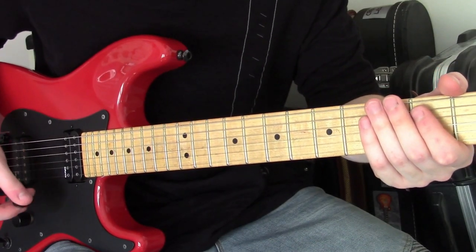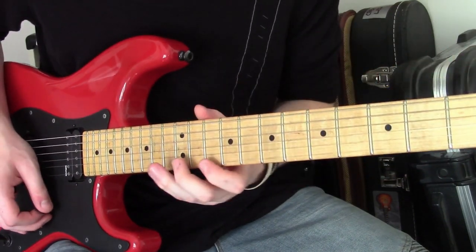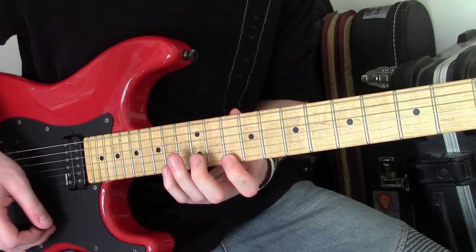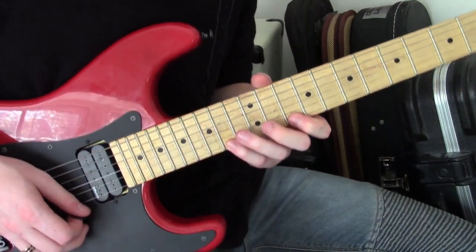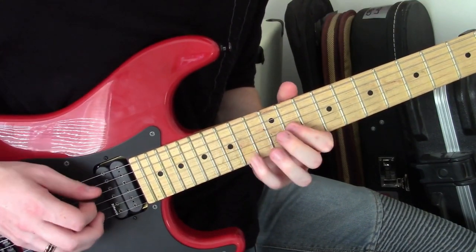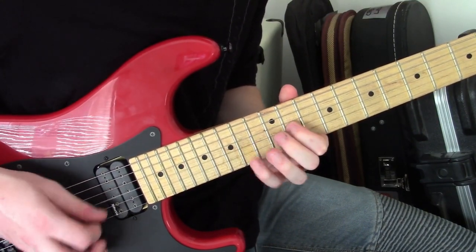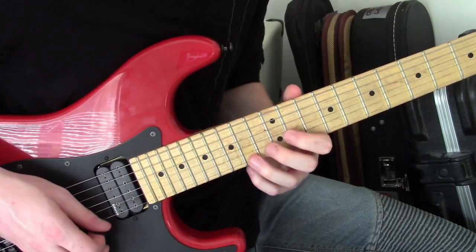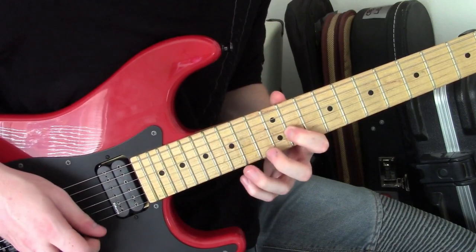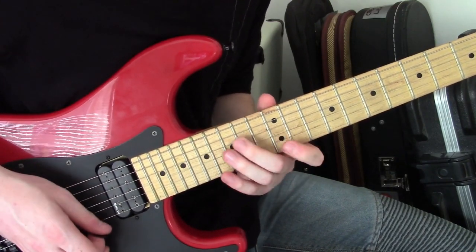I'm really throwing you in at the deep end with this first one. It's basically a Paul Gilbert string skipping lick I taught ages ago. What I'm starting off with here is, in essence, a D major string skipping shape. Then it goes to Diminished, then it goes to E minor.